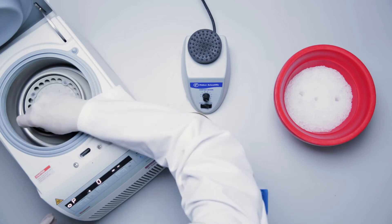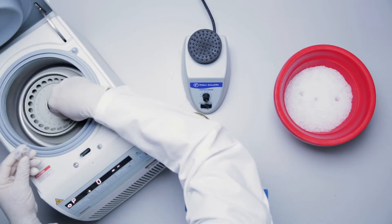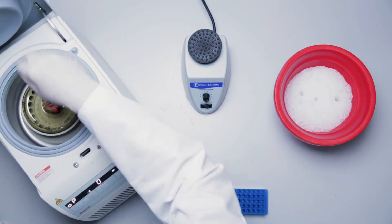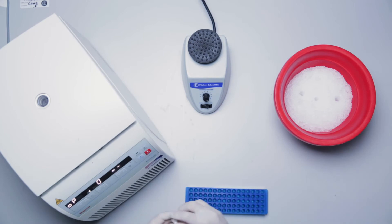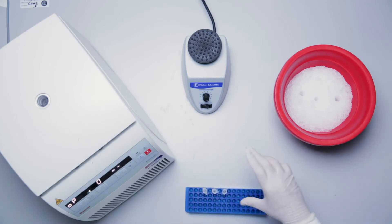If dilution is required, dilute serum or plasma samples in 1x universal assay buffer. For dilution of cell culture supernatant samples, use cell culture medium that was used to culture the cells. Be sure to note if there is a recommended sample pre-dilution factor so that it can be applied during the analysis step.